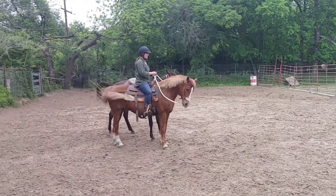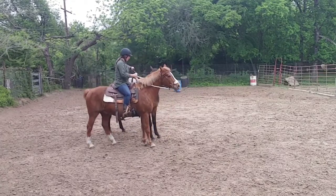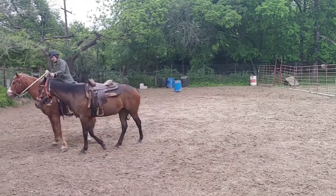All right, stop — let's see how well they back. See, if the horse is at your leg you can ask for the back. Back, back, back. Come on, back. Well, I got a little bit.